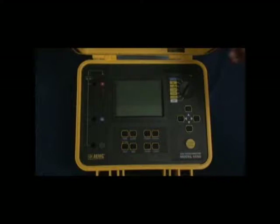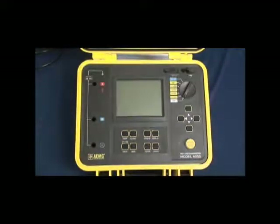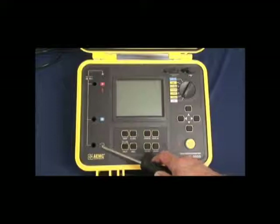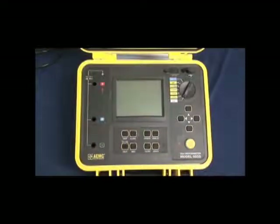The AEMC model 6550 and 6555, 10 and 15 kV megameters, packaged in a rugged industrial waterproof case rated IP54 with the case closed. All functionality is accessed through direct access keys on the front panel. We have a plus input, a guard terminal, and a negative input for connecting the test leads.